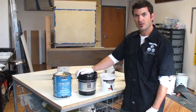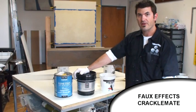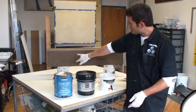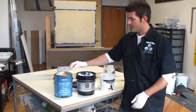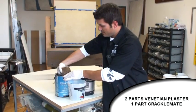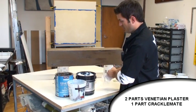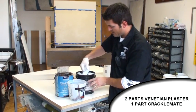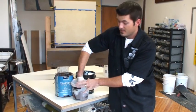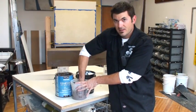I've got my size on and let it set up about 20 minutes. Now I have my Modern Masters Venetian Plaster mix we used to base coat, and this product by FauxFX called Crackle Mate. Crackle Mate is intended to add to paint or plaster — it causes the material to fracture; the more you add, the more it fractures on its own. Where I have the size, it's going to fracture even more. I'm going to mix basically two parts Venetian plaster to one part Crackle Mate.